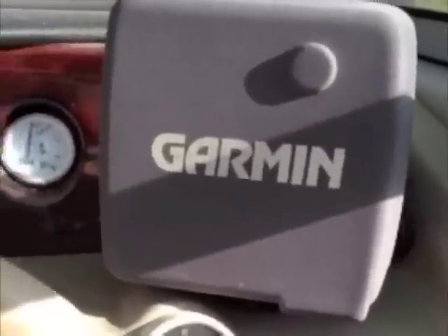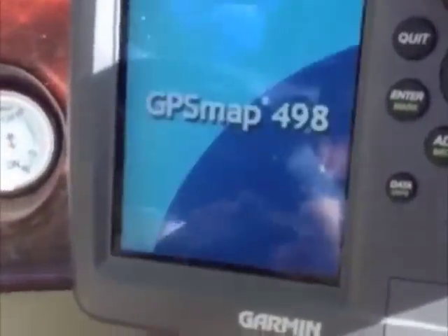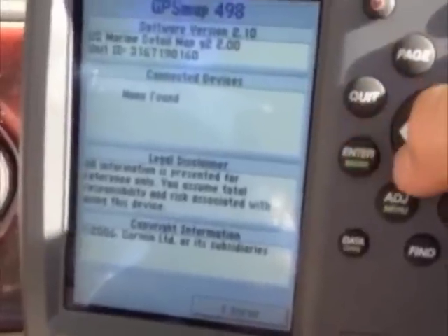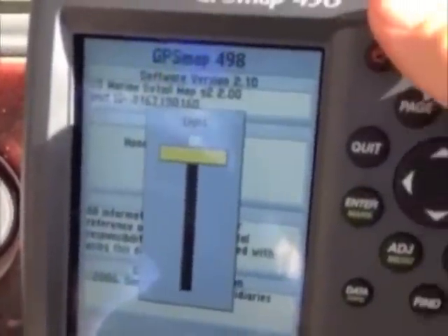Here we are on the boat. I'm just going to see if this thing works now that I've got it all hooked up. And there it is — the backlight is working. You can adjust the brightness and everything.